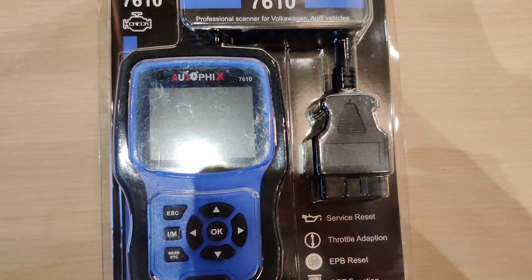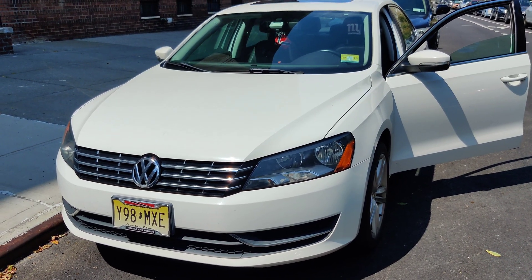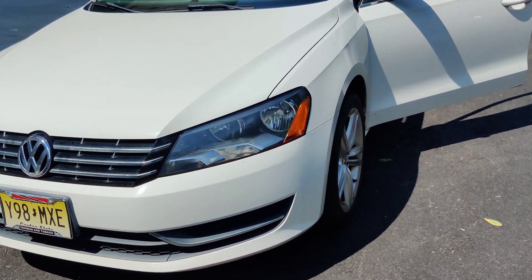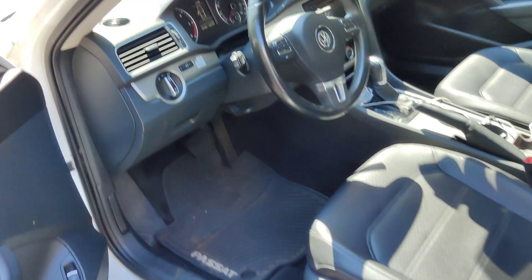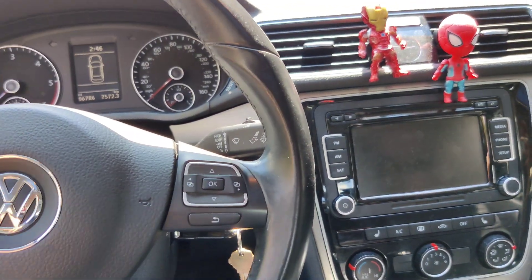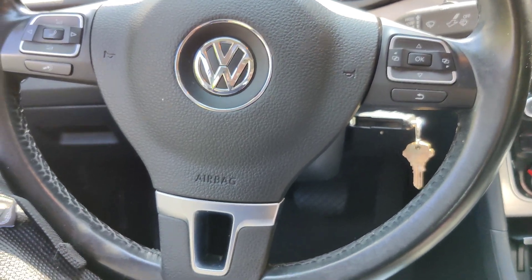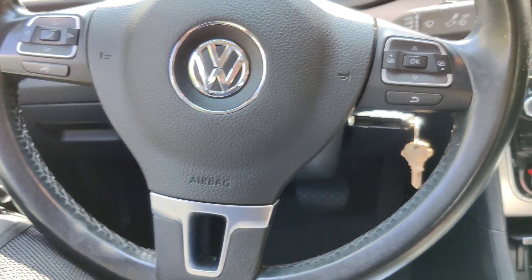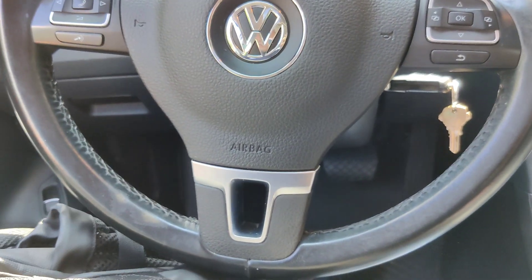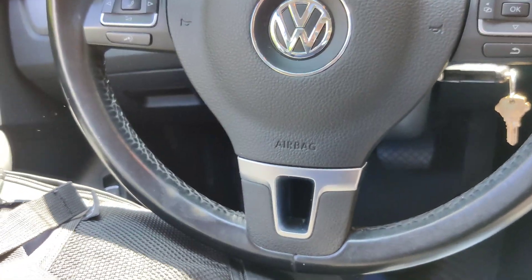I'll be right back — I'm going to go plug it into my buddy's car now. I'm back. I'm going to be testing out the Autofix scanner with a 2014 Volkswagen Passat. This is a friend of mine's car and he's nice enough to let me check out the scanner on it.